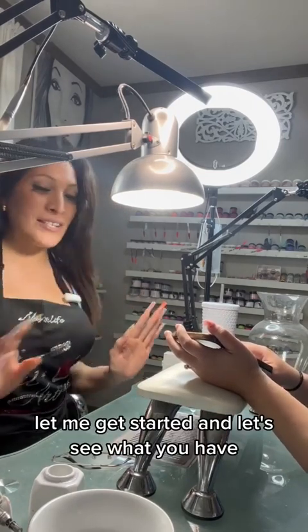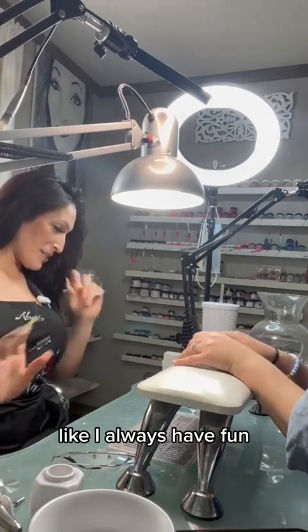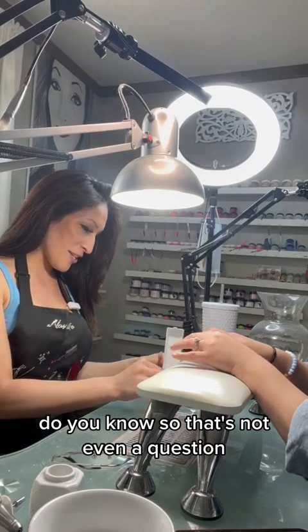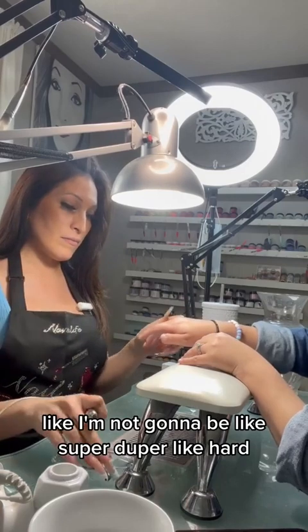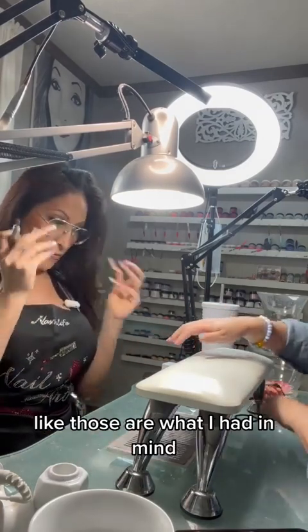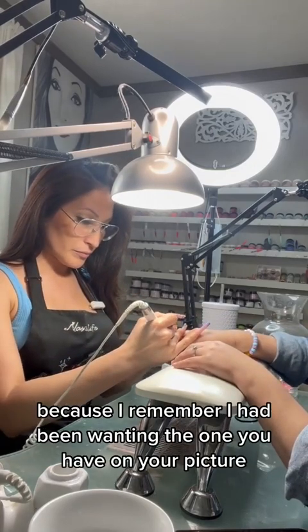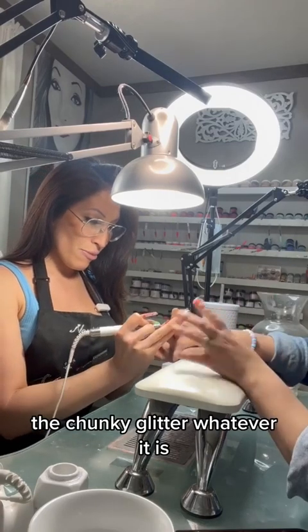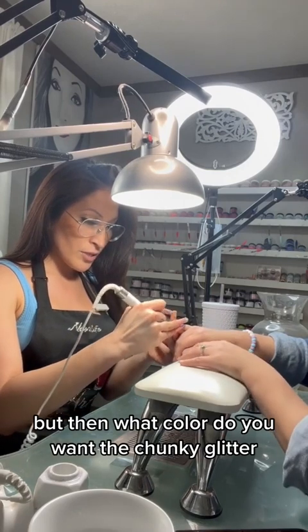Okay, let me get you started. Let's take off what you have — kind of have fun with it. I always have fun doing it, that's not even a question. I'm feeling it. I don't know because I like — I'm not gonna go super hard — but I remember I had been wanting the one you have in your picture, that chunky glitter. And I'm like, oh, but then what color do you want the chunky glitter?